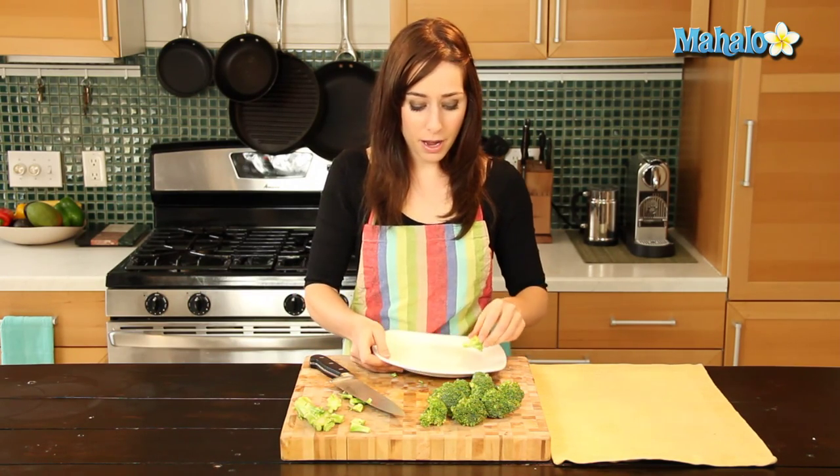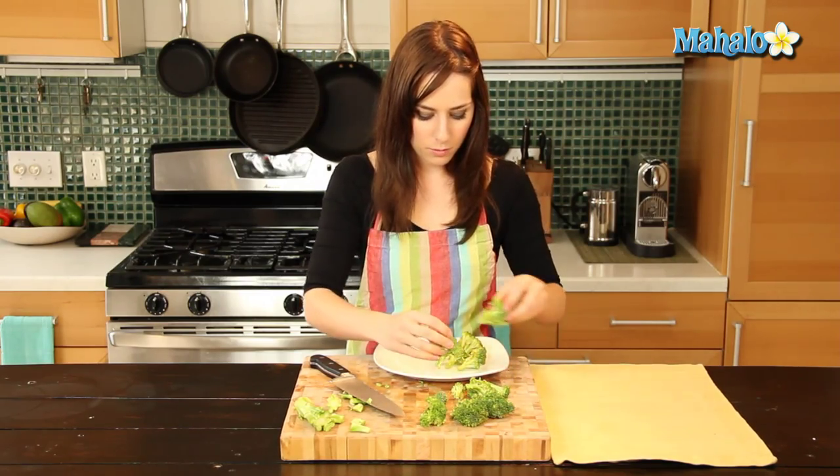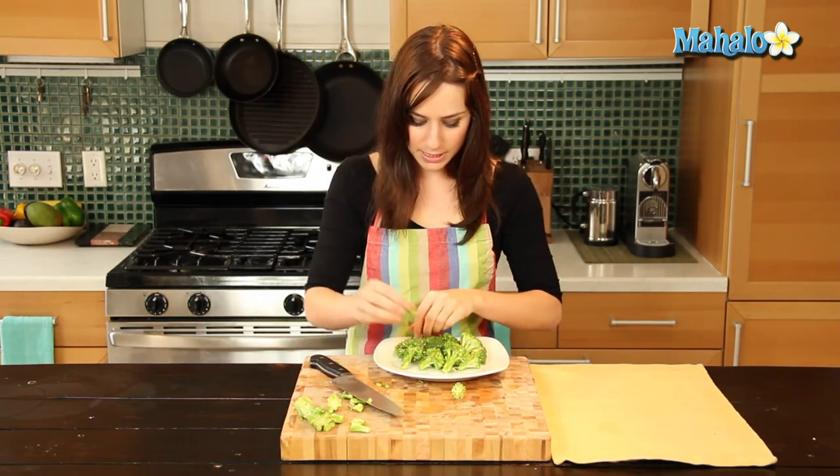So it's all ready. Either you could eat it raw this way, or you could move forward with whatever delicious broccoli recipe you happen to be making. Easy enough, right? That's how you cut broccoli.